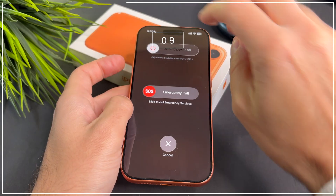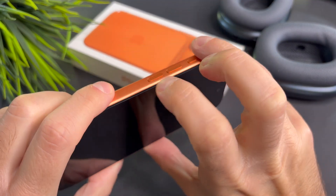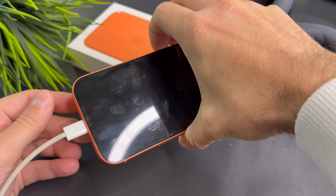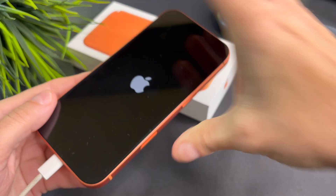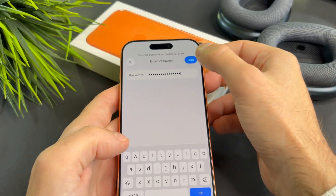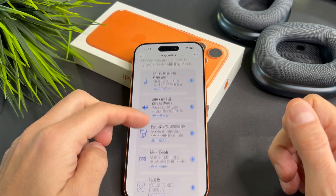As a last resort, test Face ID in iPhone diagnostics. To do this, turn off your iPhone, hold both the volume up and volume down buttons at the same time, then start charging your iPhone while still holding both buttons. Once this screen shows up, choose a Wi-Fi network and enter the password. On the next screen, tap Agree, then select Run Diagnostic and select Face ID.